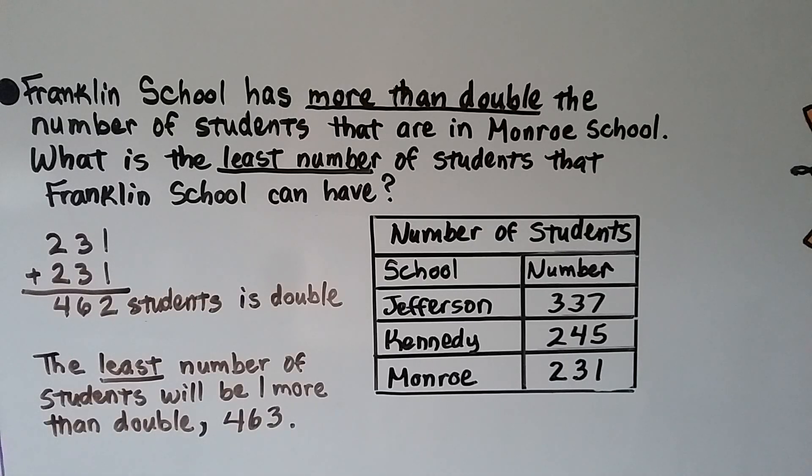Now let's try that same type of problem with bigger numbers. Our table told us which school had how many students. Franklin School has more than double the number of students that Monroe School has. What is the least number of students Franklin School can have? Monroe School has 231, so double 231 would be 231 plus 231. That's 1 plus 1 is 2, 3 plus 3 is 6, 2 plus 2 is 4.